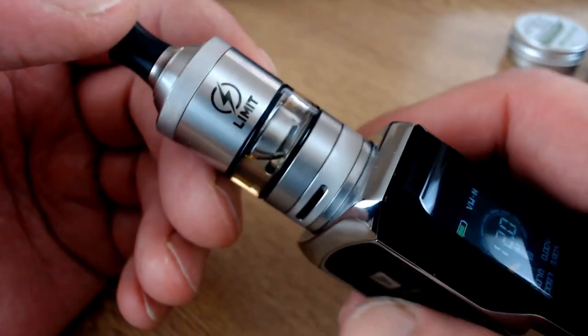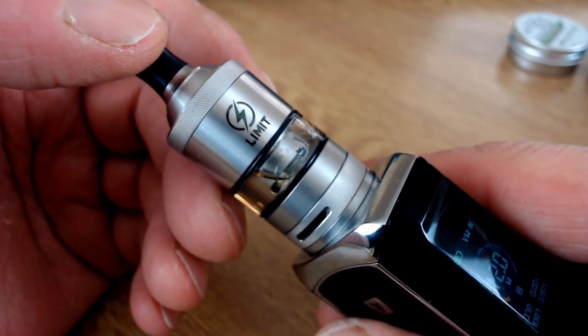So that was the Limit RTA from Kizoko. Fit and finish on this one is really nice - it's quite tall at about 55 to 57 millimeters in height but only 22 millimeters in diameter. That height is caused by it being not just an RTA but also a stock coil tank. The threading is nice and the o-ring tolerances have been really good. Good points: that build deck is really easy to build on - just those two screws, drop your legs straight in and screw them down. The wicking is simple and easy as well.